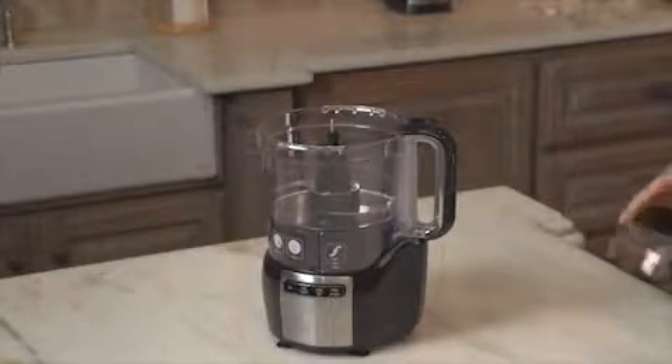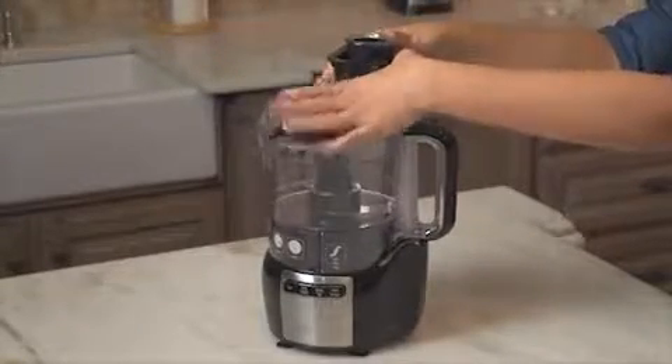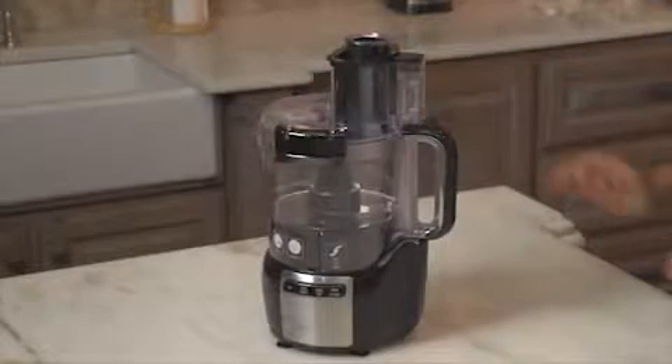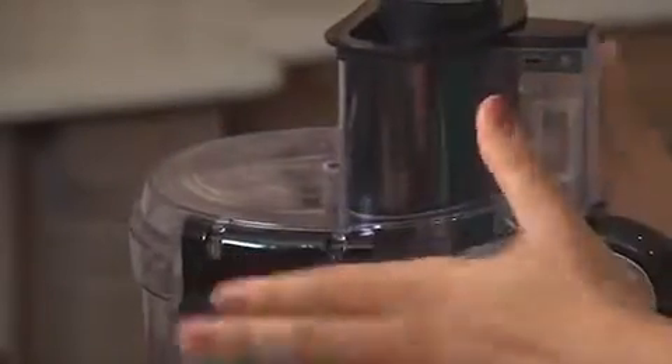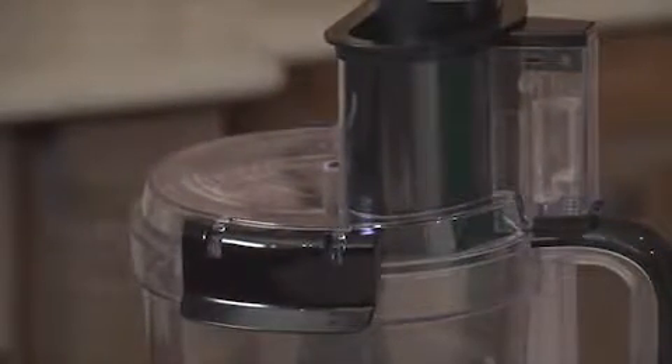That's what makes the Stack and Snap Food Processor so handy. It assembles in seconds without twisting or locking. The bowl and lid are specially designed to stack only one way for foolproof assembly, and the simple clips lock the lid in place for safe operation.